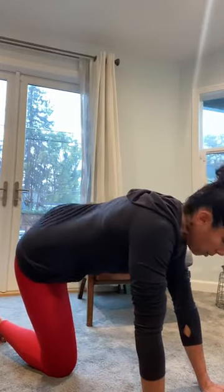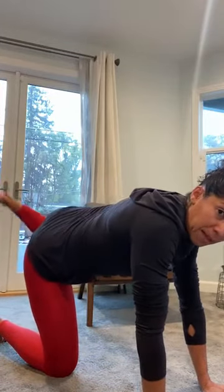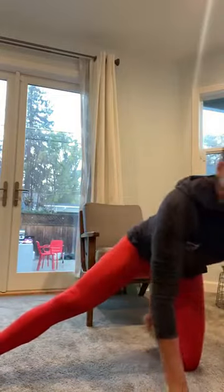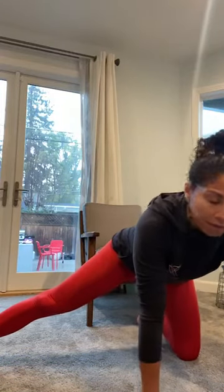Now we're going to switch to the other side. Bring that leg out straight, chest out, butt out, and just rock back a little bit. Do not strain yourself — just chill out, rock a few times, make it feel good.